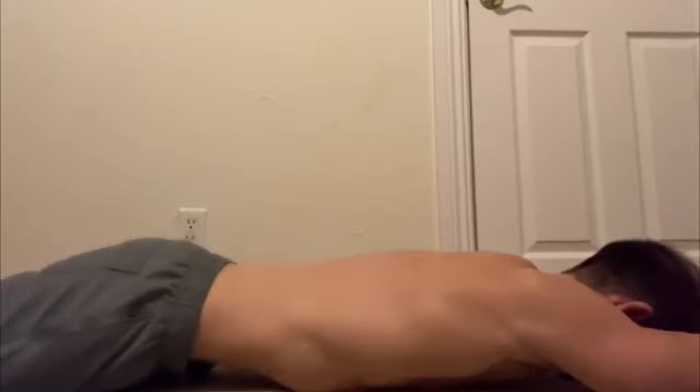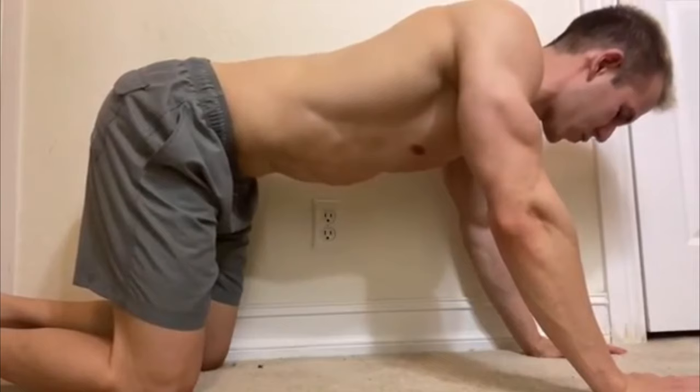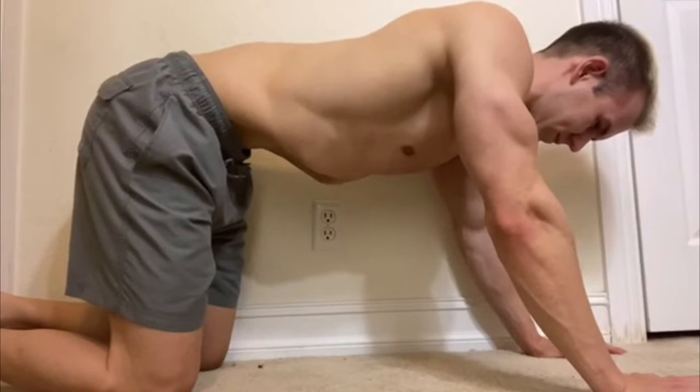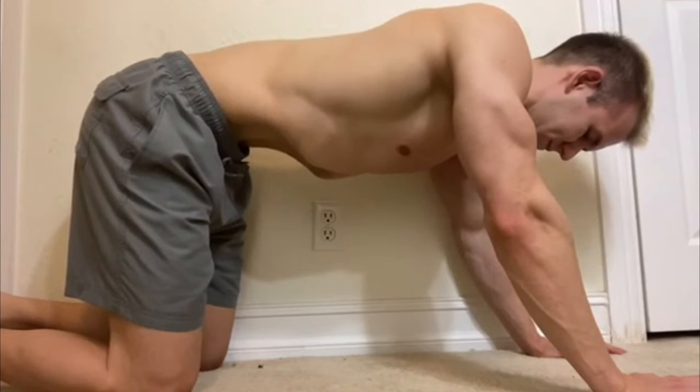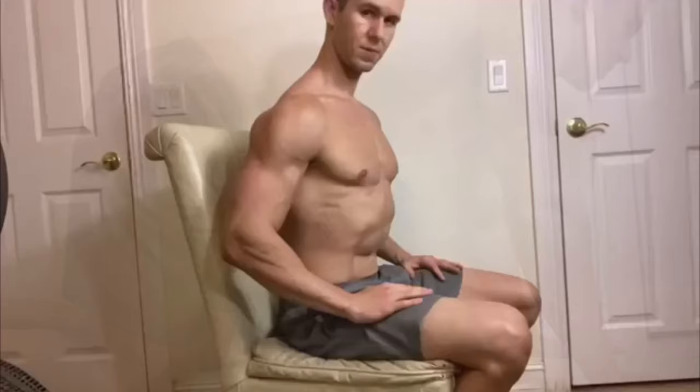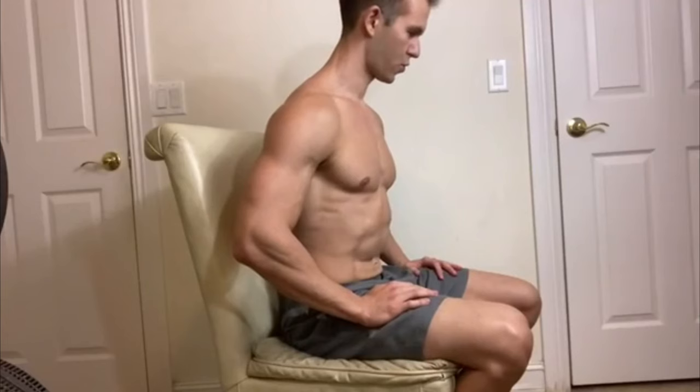Now we're going to get on our hands and knees. Once again, blow all the air out of your system and pull your stomach in as high as you can. To add a little intensity, you can try pumping your stomach in and out a couple of times, but make sure you are not taking in any breaths while doing this — all the air must be out. When you're ready, take another couple of breaths and repeat the process.